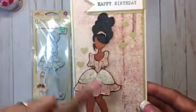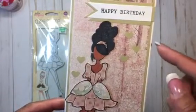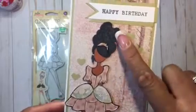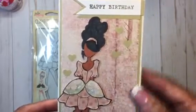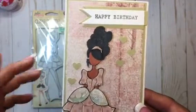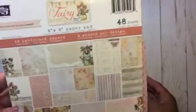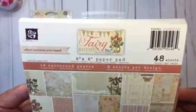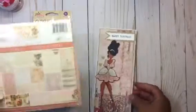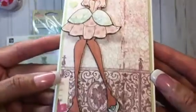I colored her with my Copic markers — I used Copics for her skin, and then I used Spectrum Noir for her hair because I didn't have a dark enough Copic without going too black. Then I used this Prima Fairy Rhymes paper to paper piece her dress.